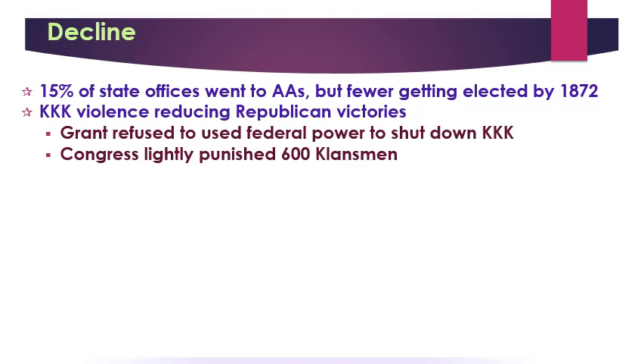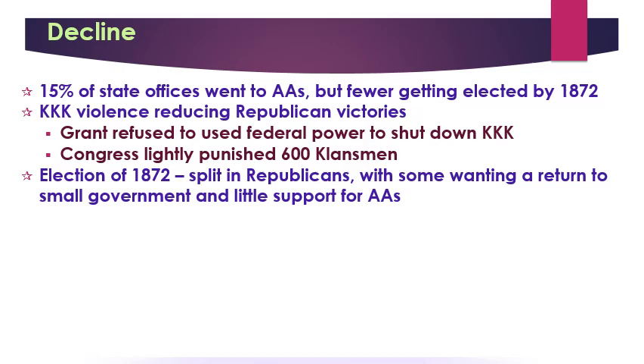By 1872, the fake news narrative about corruption in Reconstruction leads to a split in the Republican Party. A group of Republicans actually start talking about small government, borrowing what we would consider to be Democratic ideas, saying they've done enough for African Americans and that they can figure out the rest of their lives for themselves. Then just when you think things couldn't get any worse, they get worse — because of an economic downturn, which always makes people turn away from helping others. Economic downturns tend to bring out the worst in people.